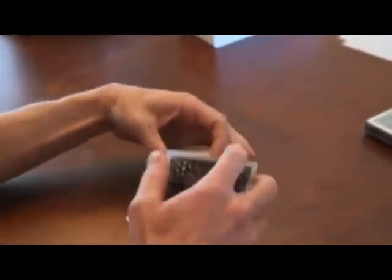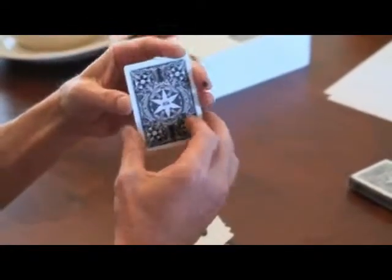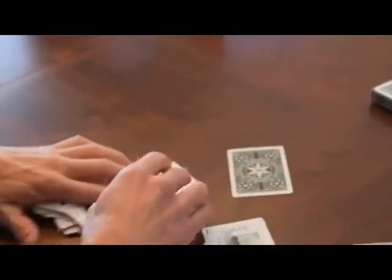What a terrible little move that is. But this is the real double back card. So you can change the back of a card instantly into an identical back. Or you can come up with your own use.